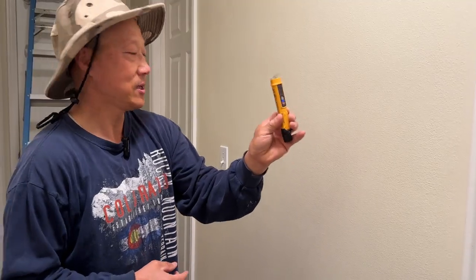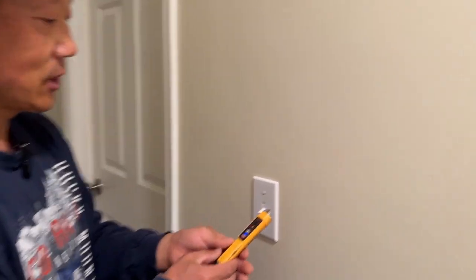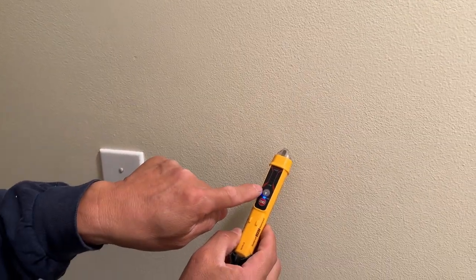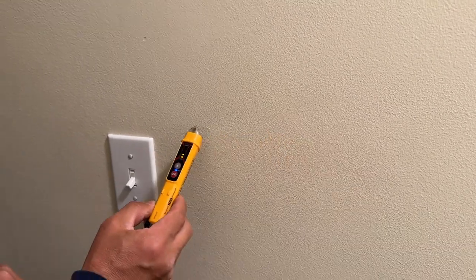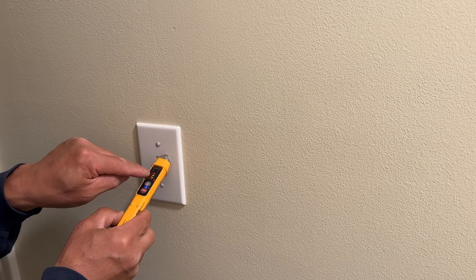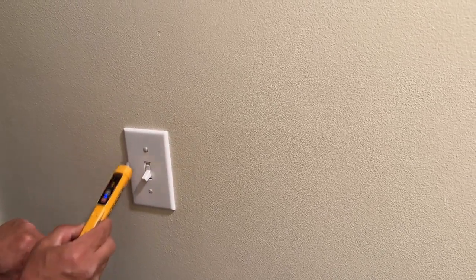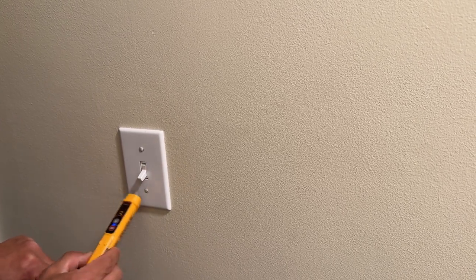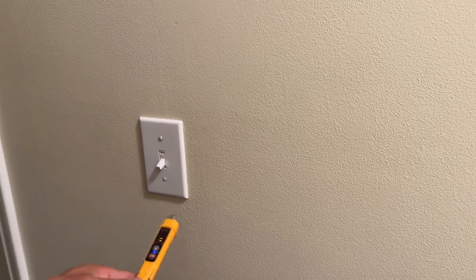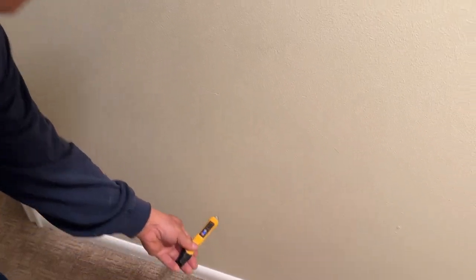I've turned the voltage tester on and right now it indicates with a signal — you gotta come closer. It's set to steady mode, and when you're close to the hot side it will give me a red indicator. So red means hot, and the other would be neutral.